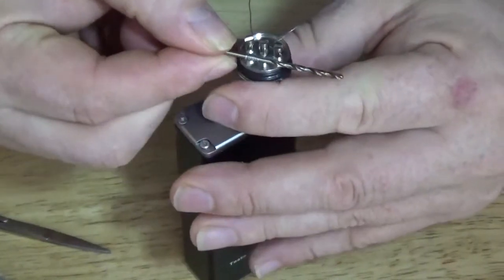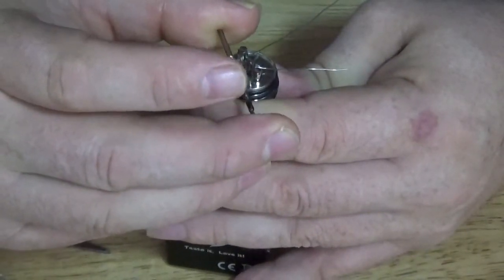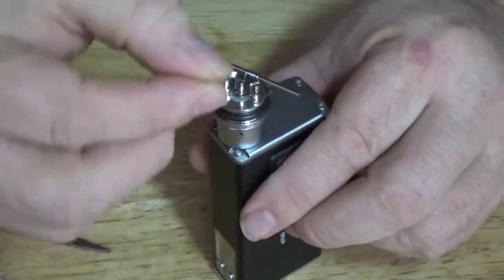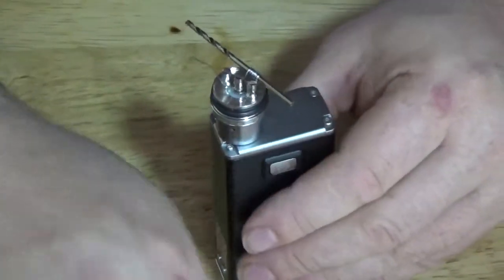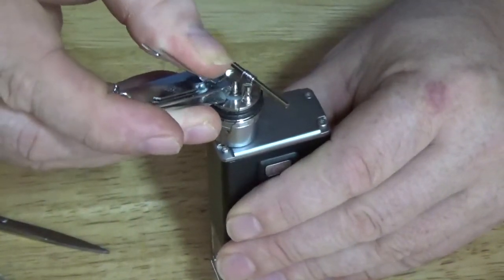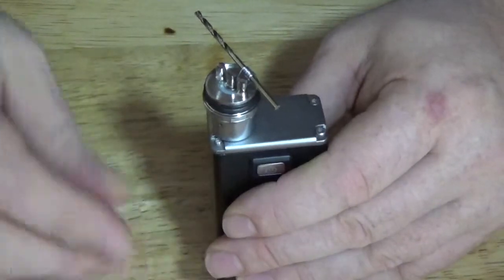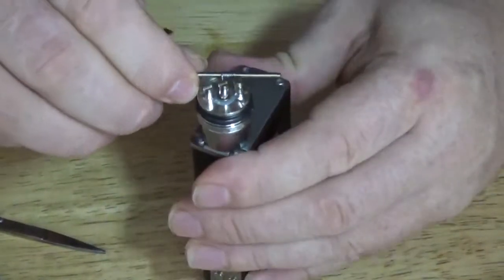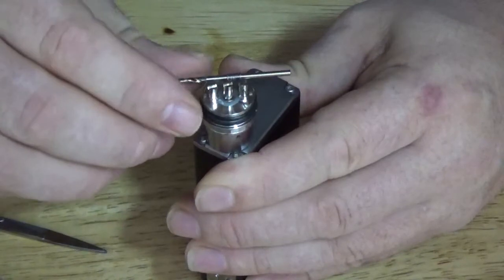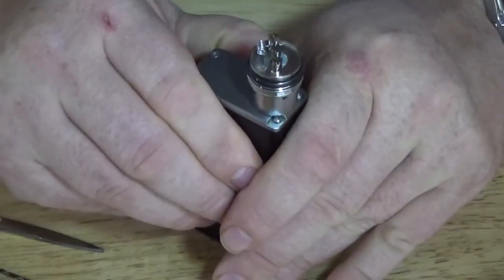Once you get her snugged down, lift her up just a little bit. That's the great thing about Kanthal — it's pretty flexible. Once I get that done, I take the wires, bend them up just a little bit, and we're going to clip these leads. I always use fingernail clippers; they seem to work pretty good. Once you get it to where you want it, hit that fire button.